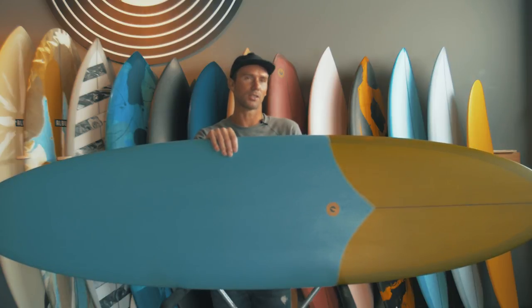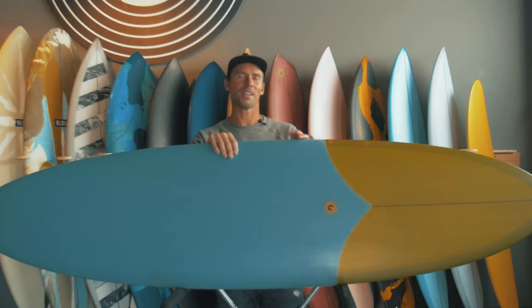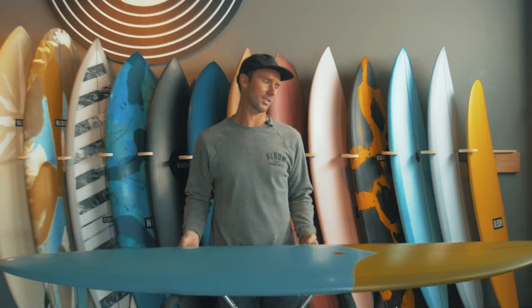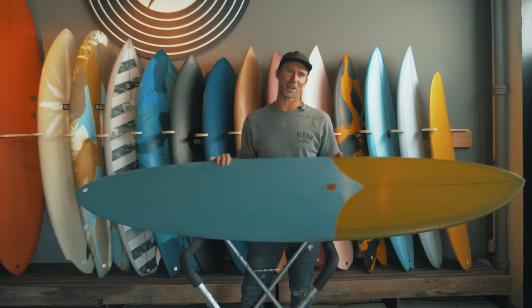For me, I can jump on something like this and paddle out on those days when there's hardly anybody out because it's maybe kind of marginal surf, and you can just trim and cruise and really work on style — take a little breather and not really work too much. It's a really fun option to take out.